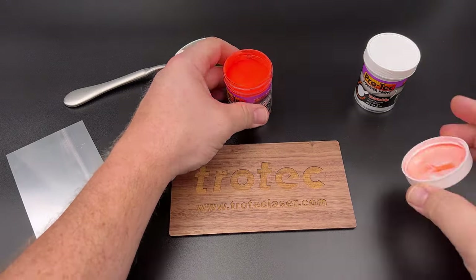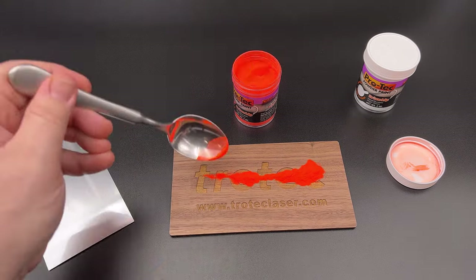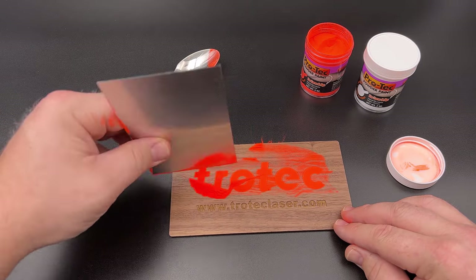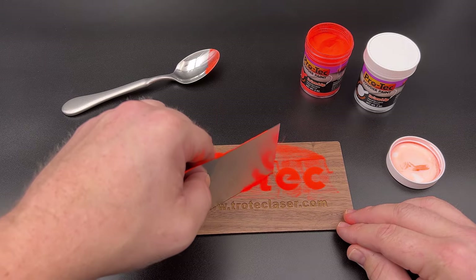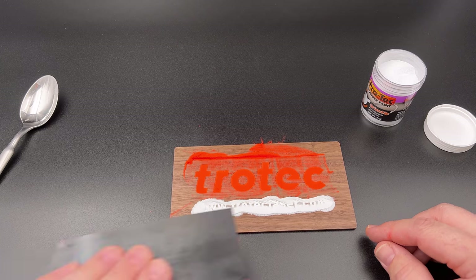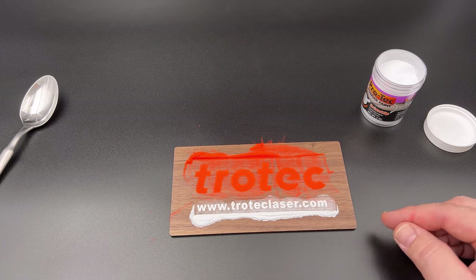To add the powder coating, place a small amount of the desired color into the engraving and then use a flat piece of plastic or squeegee to fill it in. If you do this on a piece of paper for each color, any excess powder coating paint can be scraped off onto the paper and put back into the container. For additional colors, repeat this process until all desired colors are in the engraving.